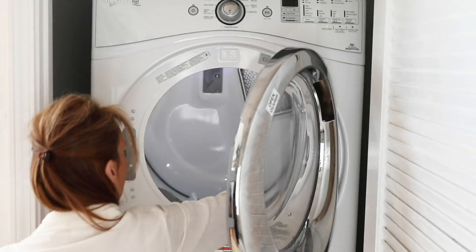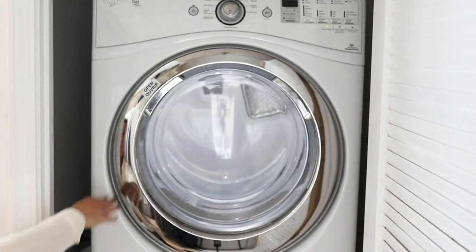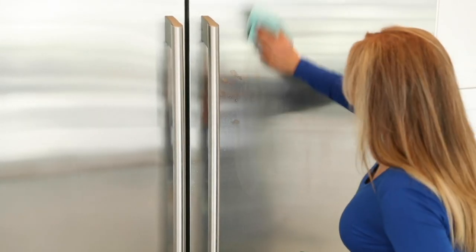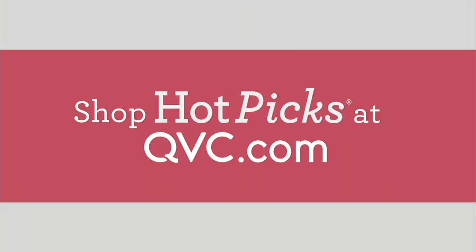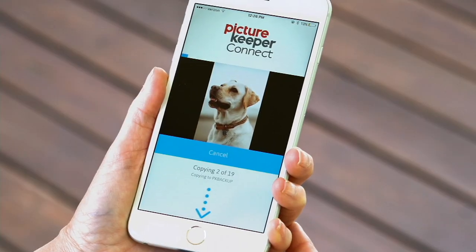All right, we're going to move right into our next item and this next item is called Picture Keeper. Now, if you were to somehow lose your phone — lose it in a puddle of water, in the toilet — maybe you were...